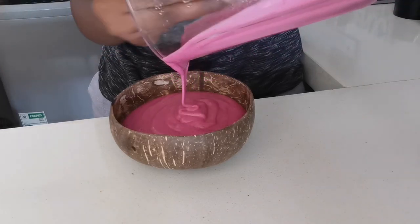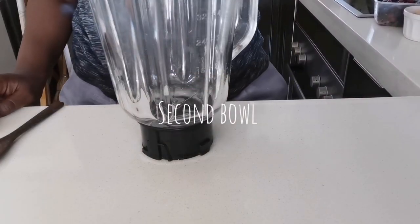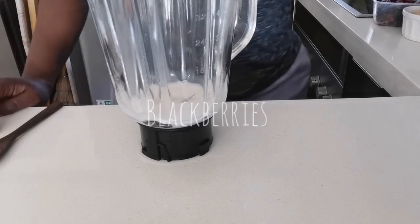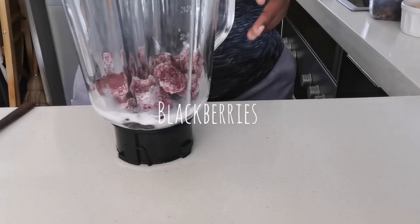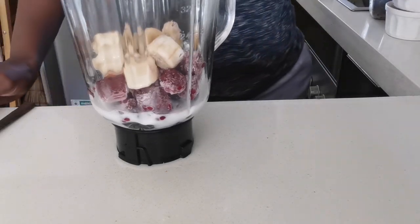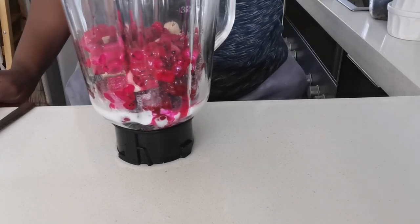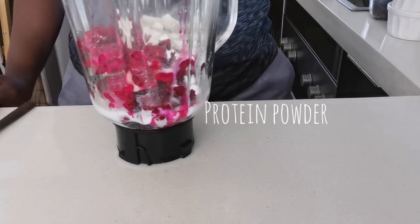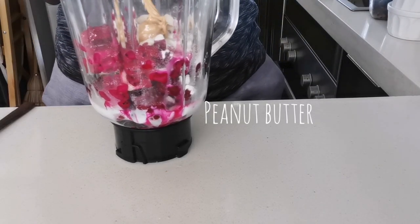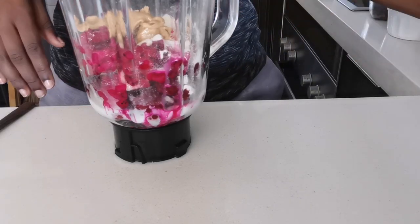The first bowl is finished — not too watery. I did freeze both of them though. Now I'm making the second one using the same set of ingredients. For this one I'm using blackberries, dragon fruit, and frozen bananas. This was also fun to make, but like I mentioned, I had to add a little bit of milk later as the blender wasn't circulating properly, and then it became too watery.